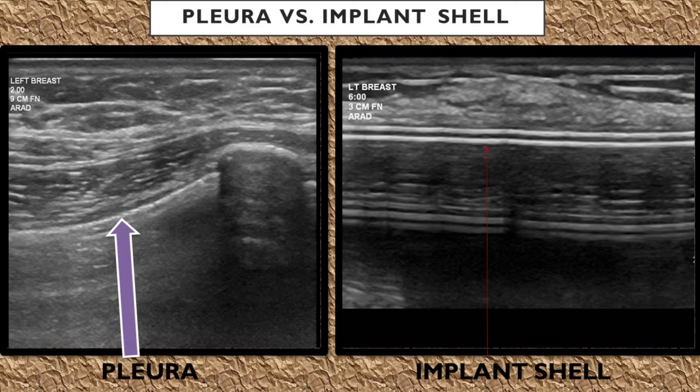With pleura, you're going to see a bright echogenic white line, and anterior to that is going to be striated muscle.